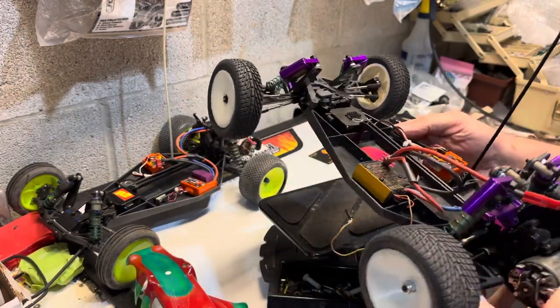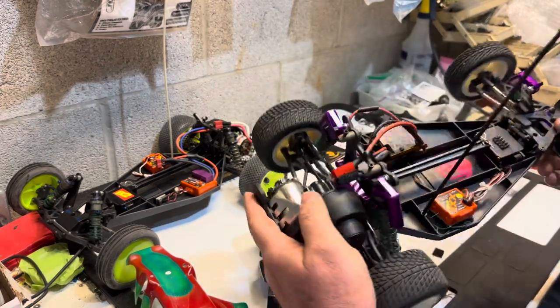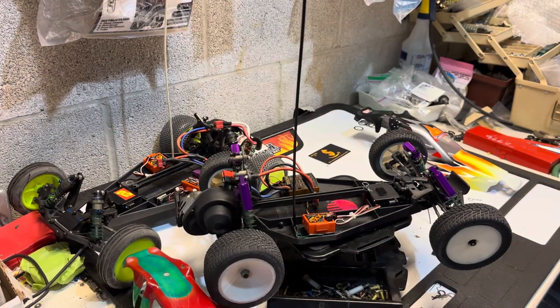Nice car. These are two examples of my B2s that I have in my collection. Have a great day everyone — like and subscribe, thanks!